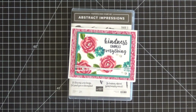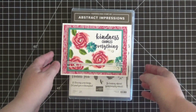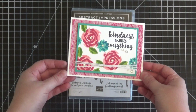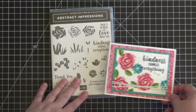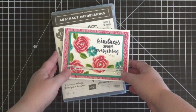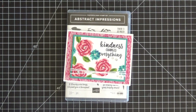Hi everyone, it's Christine here from Christine's Stamping Spot and I have a super easy, fun, quick, bright and cheerful card to share with you guys today using a brand new stamp set from Stampin' Up! The brand new Stampin' Up! catalog was just released on June 1st of 2018 and this card was made using the Abstract Impressions stamp set as well as some other items from the suite.